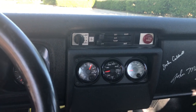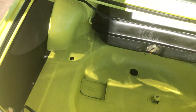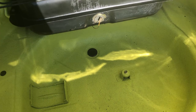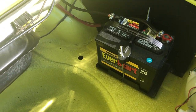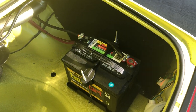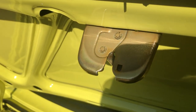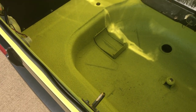Opening up the trunk: it's finished with the same undercoating as the rest of the car. It has a Victory fuel cell, T3 panels out back, the battery has been relocated to the trunk, and it has new taillights. New and replated hardware throughout.